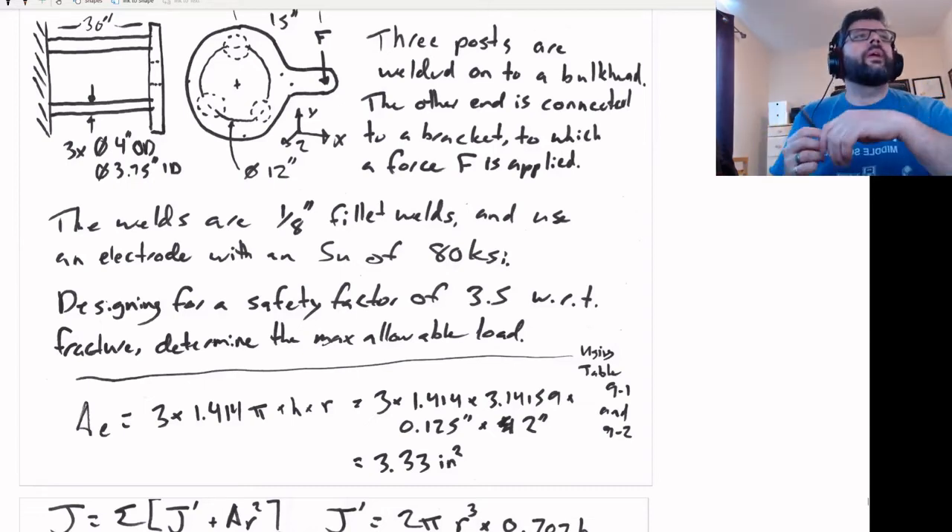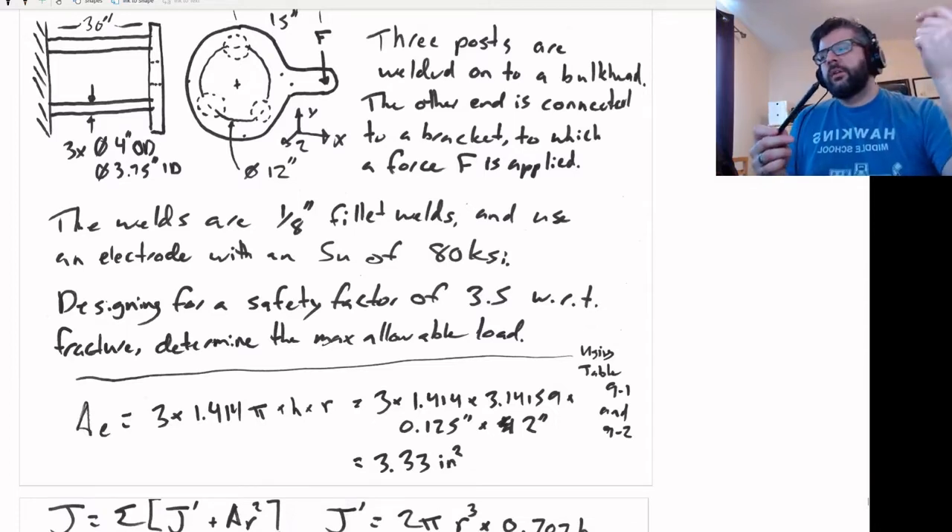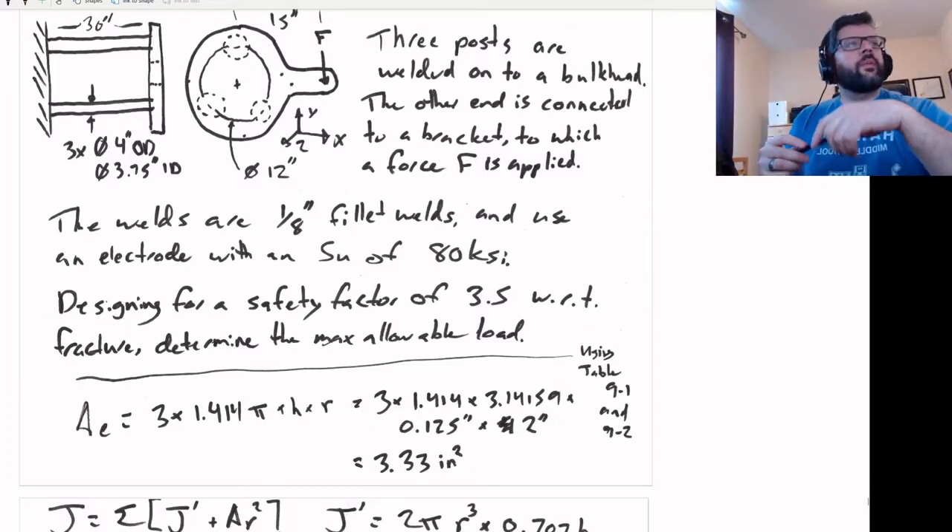So let's go through this one here. We have some sort of bracket — looks like a little paddle. It is connected and offset from a bulkhead. It's welded onto the bulkhead via these three posts, which are connected equidistant around the center of the bracket.